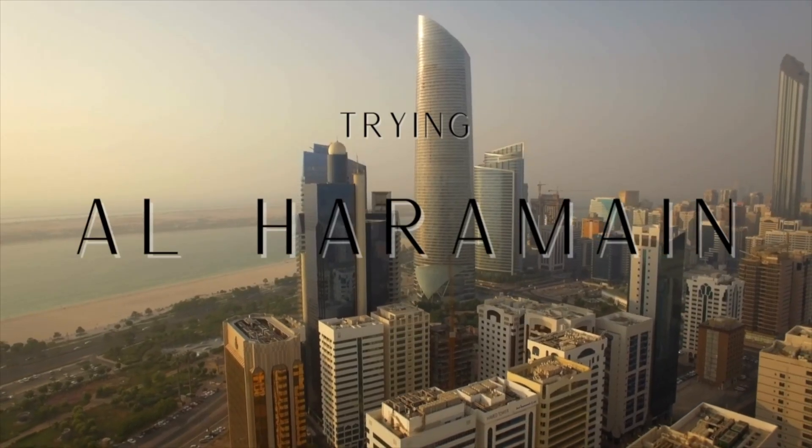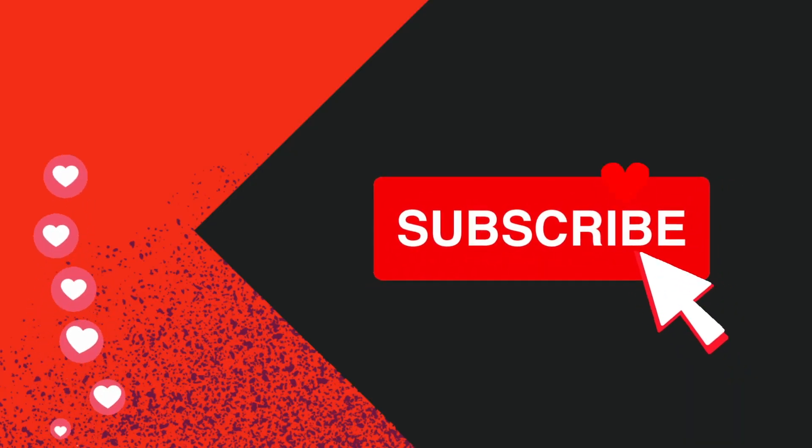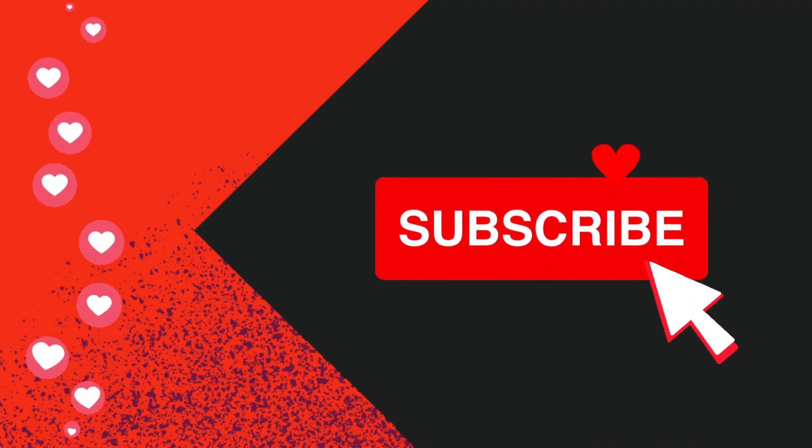Hey scent freaks, welcome! Is Al Haramain a good clone house? Today we're going to find out. Don't forget to subscribe and hit notifications if you love all things fragrance. I have three Al Haramain fragrances — two full bottles that I purchased very recently and one sample bottle. I've heard a lot about the brand and always tried the Baccarat dupe, the Amber Oud Rouge, but I was intrigued and blind bought two full bottles to see what all the hype was about.